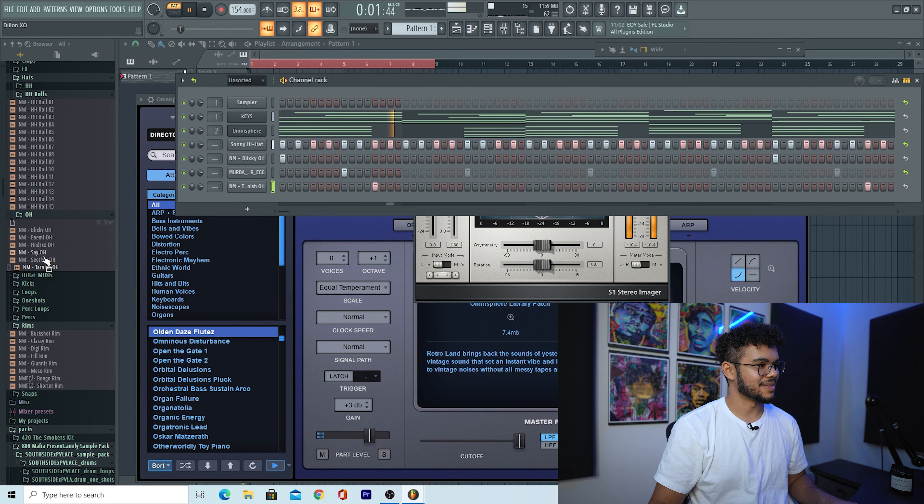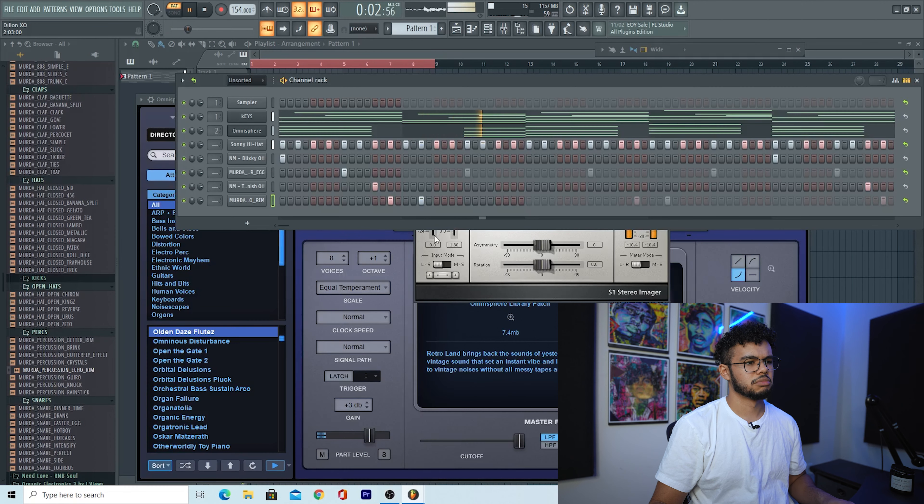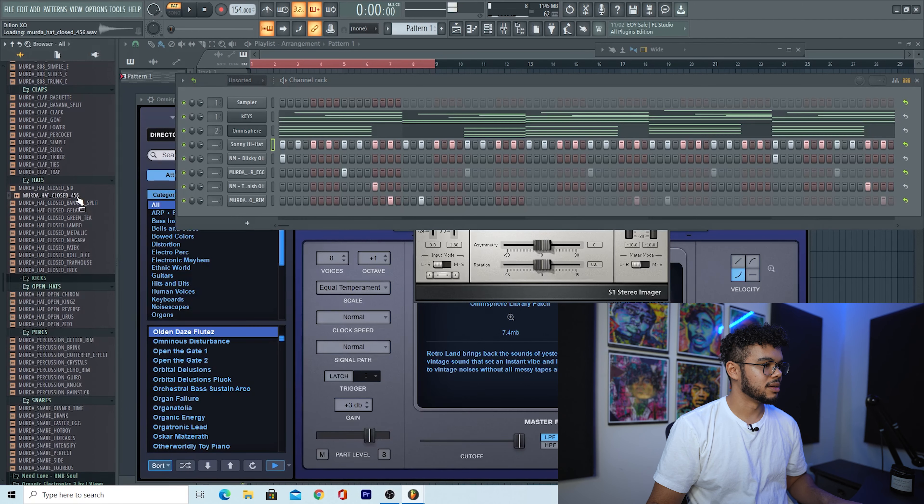This is a nice little bounce going so far. I got a good bounce going, but I'm going to add a little bit extra before I throw on the 808s, because I like to usually do that when I have a bit more drums on.